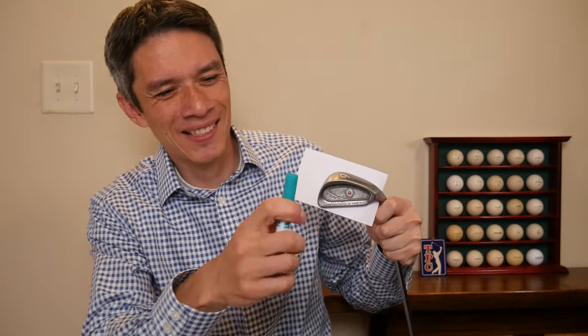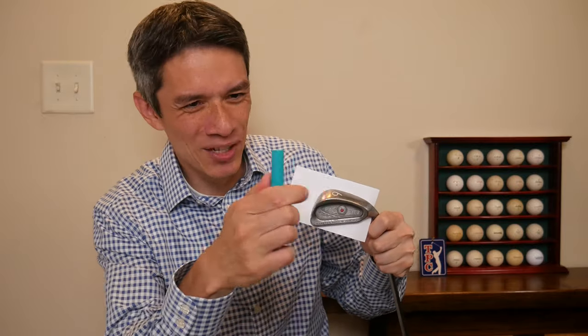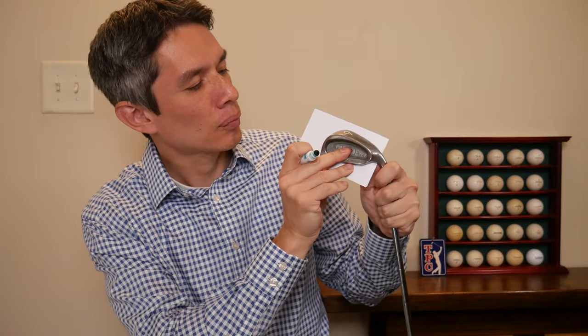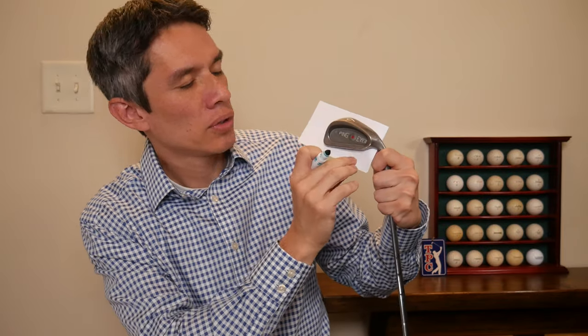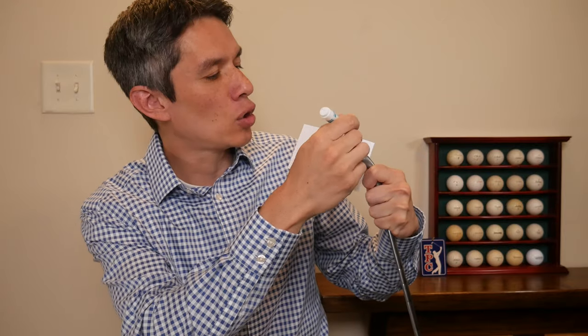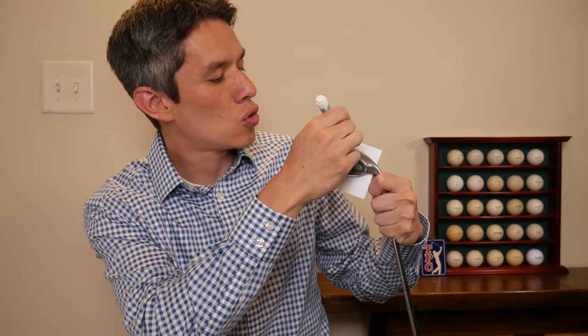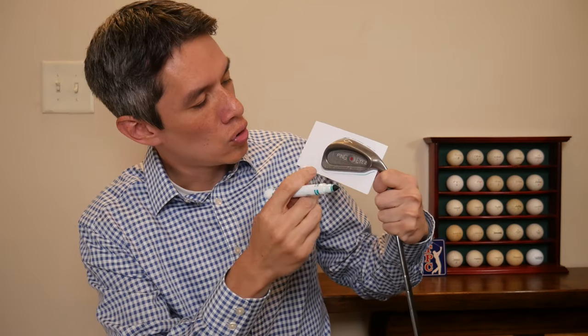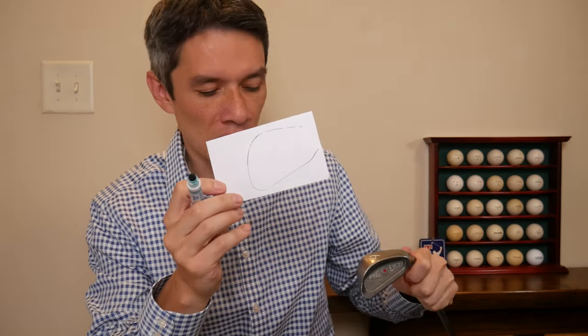That was going to be a dramatic engineering snap, but I'm not an engineer so I can't do the dramatic engineering snap. So you take your Ping Eye tube and then you go like this.